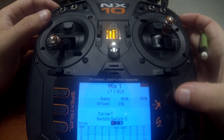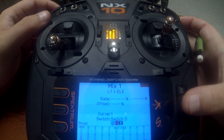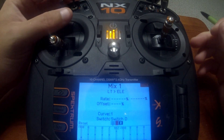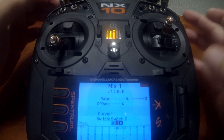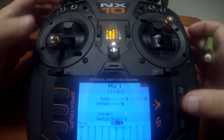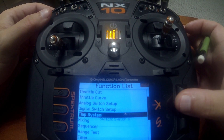Right now we're concentrating on full flaps, so we need to unhighlight zero and one. You'll see that the percentages also go away as well. When I go to two, the percentages are there. Now I'm going to back up and go to the flaps screen so you can follow along with what I'm doing.